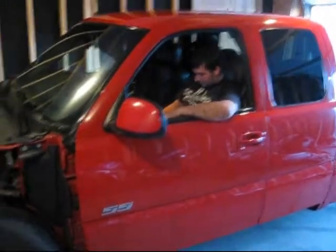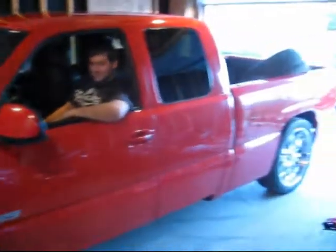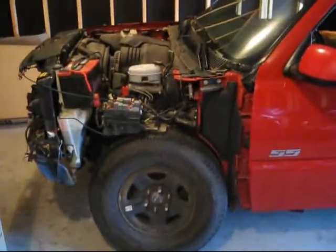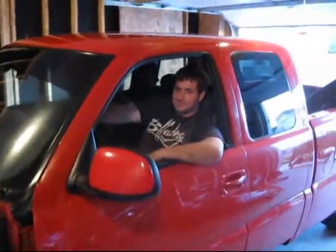My brother Kevin bought a new truck that has a thing or two wrong with it that needs to be fixed. What do you got to do? Put a frame under it.